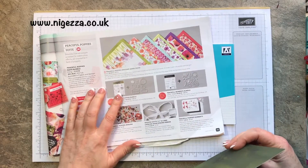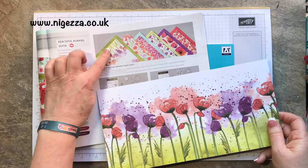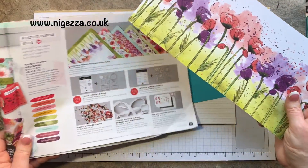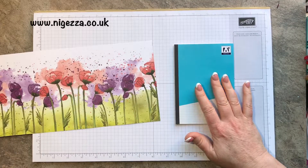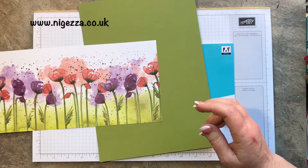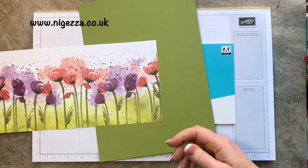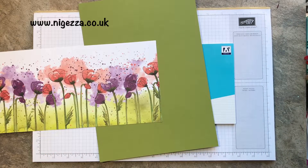I'm using the Peaceful Poppies designer series paper — this half sheet. It comes in a 12 by 12, it's got a stripe down one side and a stripe down the other, so I just cut it in half. I'm going to team it up with some Old Olive, and for the sentiment bit I'm going to do Poppy Parade. I'll use the 'A Little Note' stamp from Butterfly Gala. I also need a scrap of Whisper White for that.